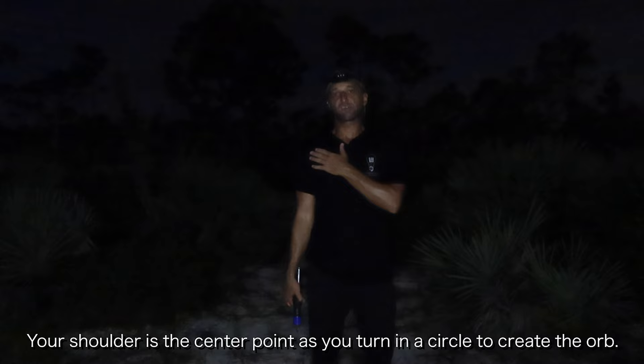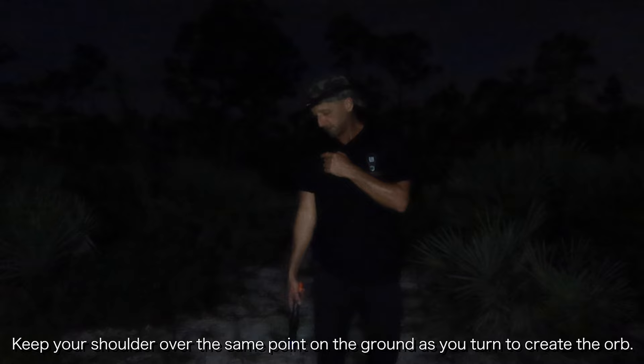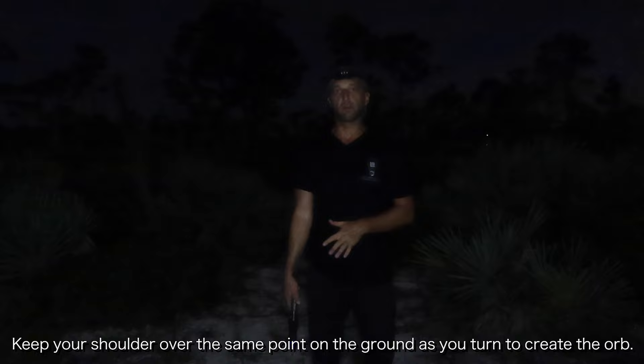What I like to do is make a mark on the ground - I'll put a leaf there, just make a mark. I'm here in the dirt so I just kind of make a mark in the dirt, and I just try to keep my shoulder centered or directly over top of that mark on the ground the entire time. What you're going to be doing to create this orb is just making these random squiggly lines.